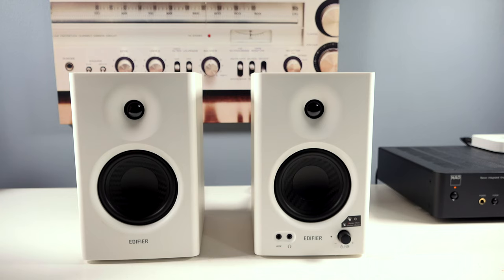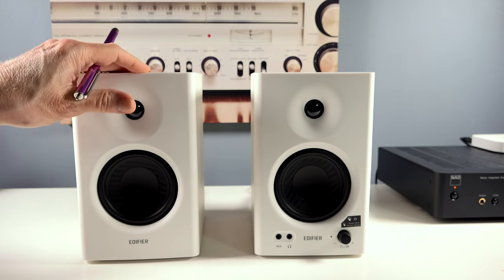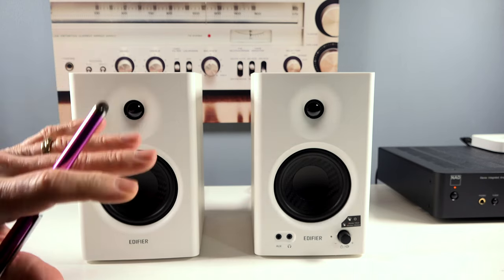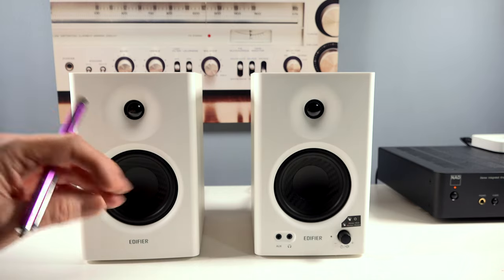Hey, it's your Boomer Consumer, and this episode is all about the Edifier MR4 studio monitor speakers. As a disclaimer, these were sent to me at no cost from Edifier for review. However, all opinions are my own, and no one has reviewed this video prior to posting.